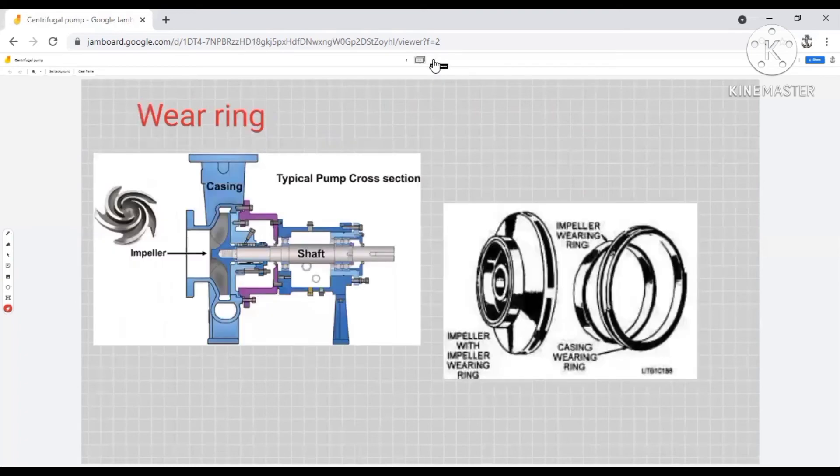Now coming to wearing clearance. The pressure at the suction or the eye of the impeller will be the lowest in the pump, so the water reaching the eye of the impeller will have the highest velocity. Highest velocity means it has the capability to cause more erosion. To prevent erosion at the eye of the impeller, we sometimes install wearing rings. As you can see, this is a closed type impeller and at the eye of the impeller we have installed a wearing ring. When the water comes, it first hits the wearing ring, causing all the erosion there, but the impeller remains safe. The wearing ring must be changed periodically.